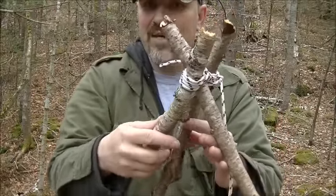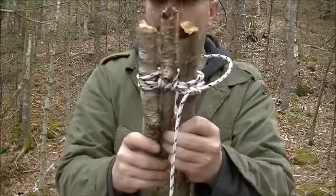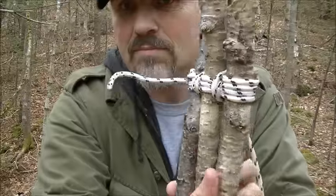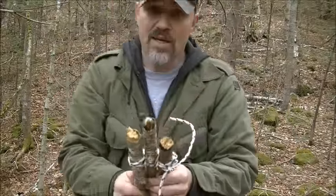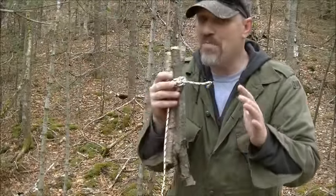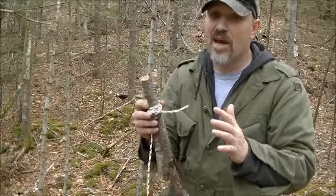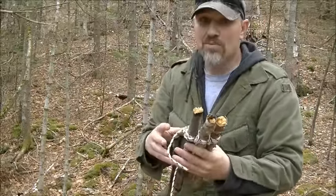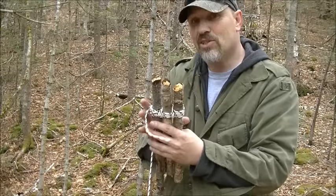That's the way I normally do my tripods — and then you have a tripod. That's what it looks like. Now, that lashing you can use many different ways to tie a lot of wood together and other objects. It's a very good thing to know.